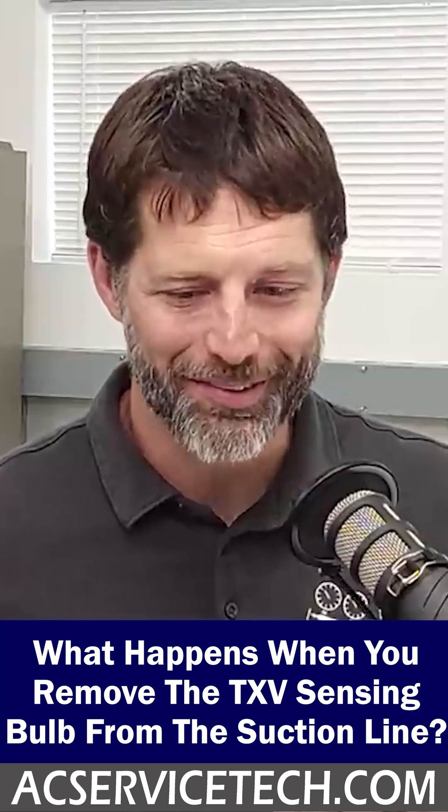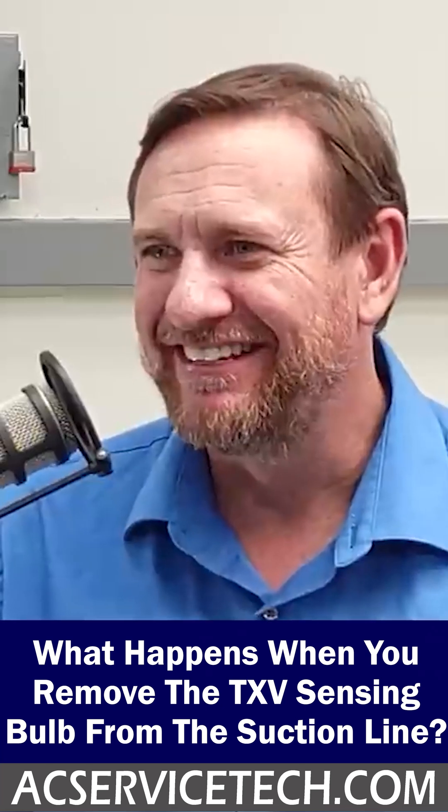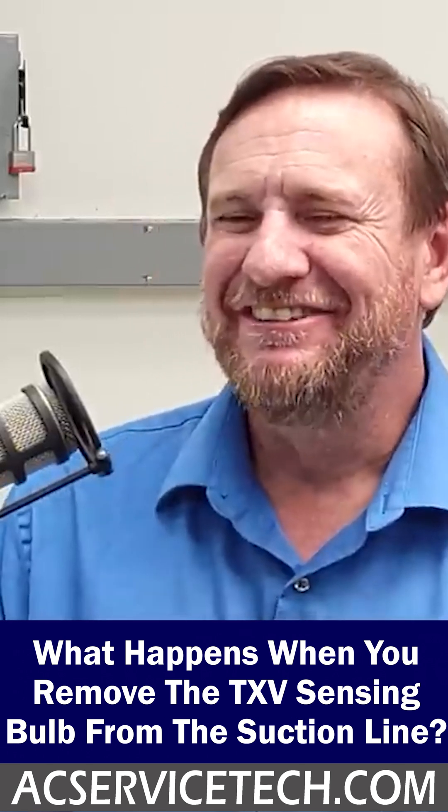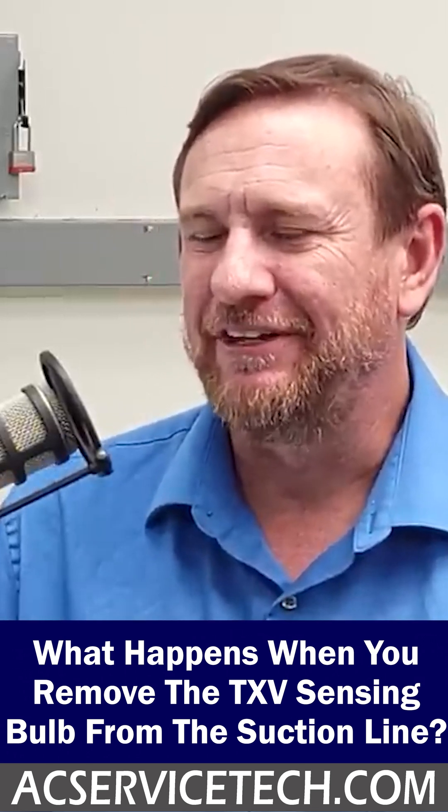What happens if you permanently take off the sensing bulb from the TXV or from the line? Kill a compressor. That's the short answer to that. What you're doing is you're really fooling the TXV.